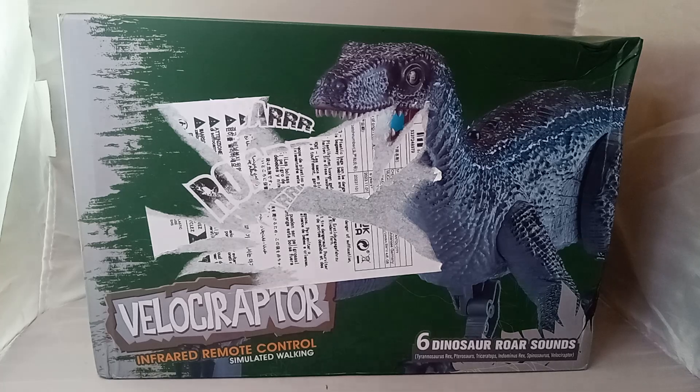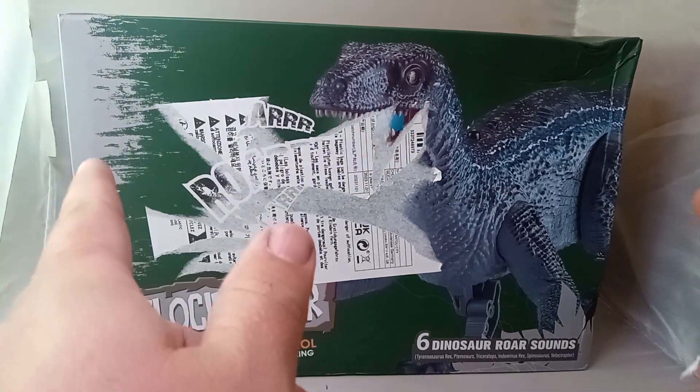Good evening, good morning, good afternoon. We're back with another unboxing video, and this is from Temu.